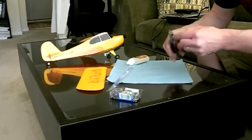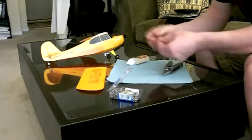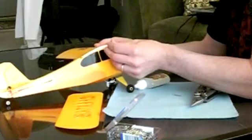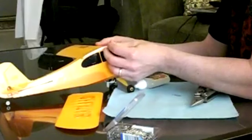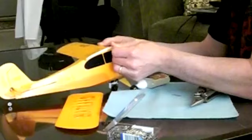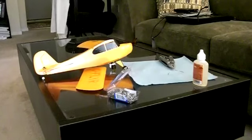I used approximately a four-inch length — two inches in the wing and two inches into the body of the aircraft. Carefully insert those, and remember that the angle of insertion needs to fit with the dihedral, or the slant, of the wing.